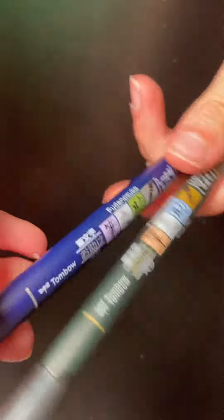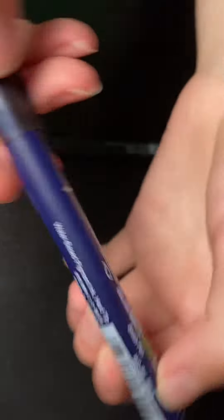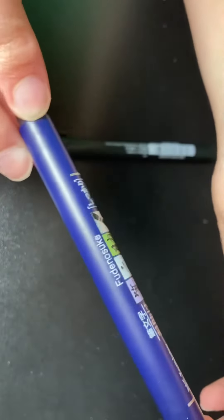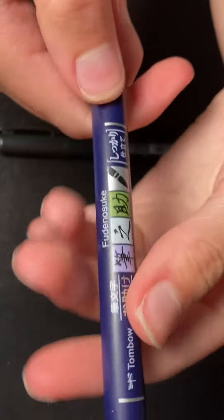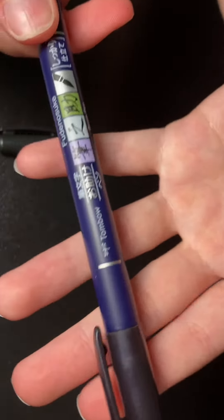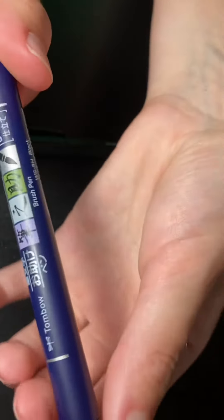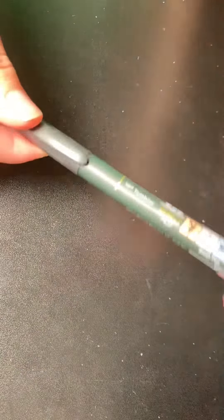The bluish looking one is the hard tip, and this is what I use to do all my line art with. It is super nice, it works super well. I've had these for a really long time now and they have not even started to show signs of running out of ink, which is super nice because with sharpies and things like that, they run out of ink so quickly.